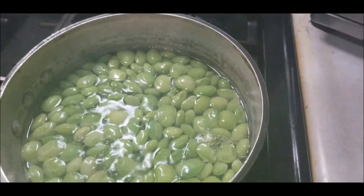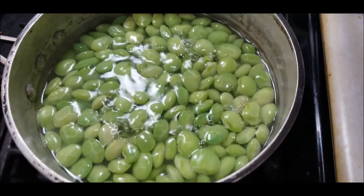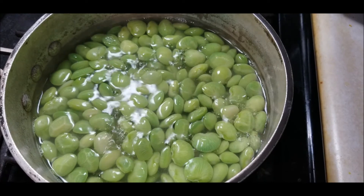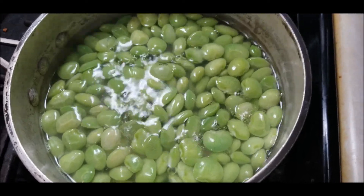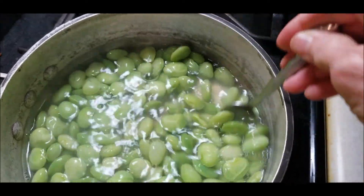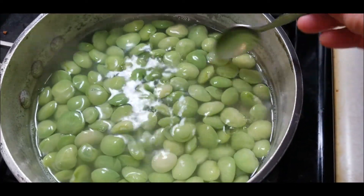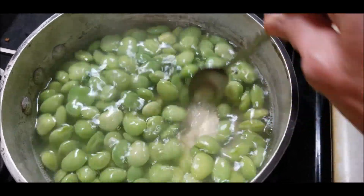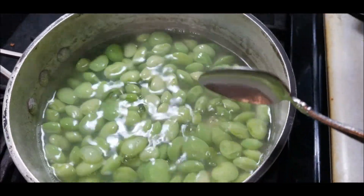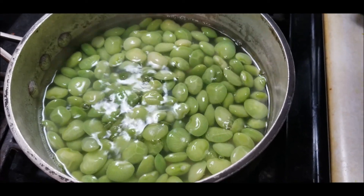Oh, these are really good! If I were freezing them, I would cook them for maybe four minutes and I wouldn't salt the water. But we're going to eat these. Oh my goodness — there's nothing like fresh lima beans. They still taste a little starchy, not quite buttery enough yet, so let's give them maybe another couple of minutes. If you've never had fresh lima beans, these things are fantastic.